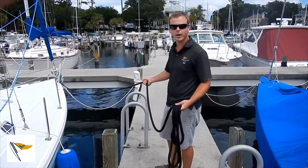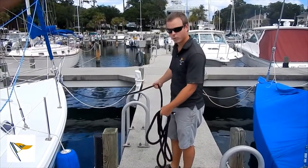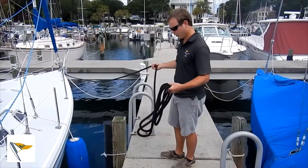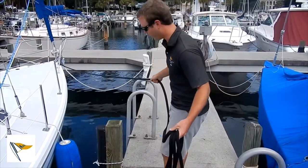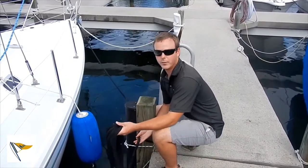So today we're going to show you how to tie a clove hitch onto a 6x6. Sometimes you won't have a cleat there or anything better to tie to, and this is a pretty good option. So what you want to do is take your line, just like the cleat, you want to go all the way around the back. For a clove hitch, the theme is underneath.